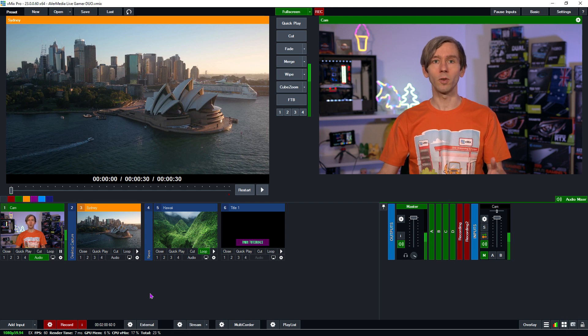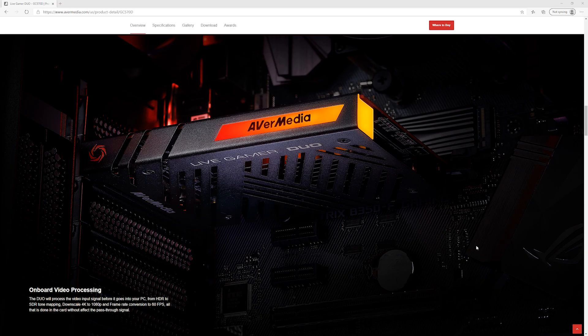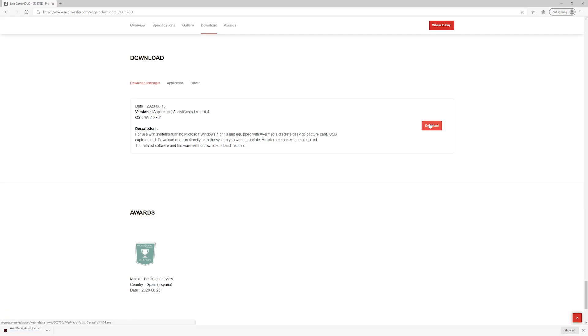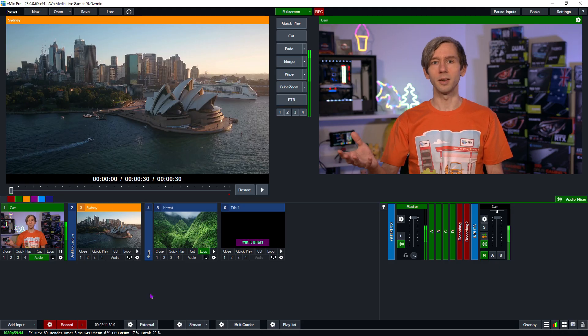It's really easy to set up. Once you've got the card, just go to the AvaMedia website, download their Assist Central tool, and then choose to install the drivers. There are a couple of other software options like their recording software, but you just need the drivers — just click on the drivers and install those.